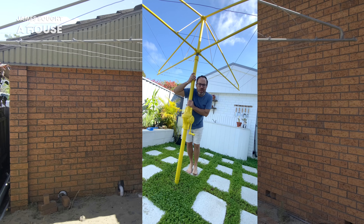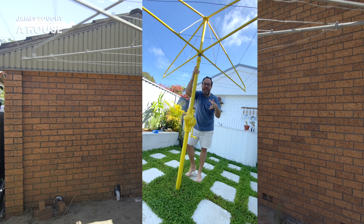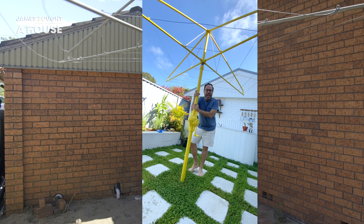The classic Hills Hoist. During our renovation, some of the boys thought this should go, but I'm definitely keeping this one — it's in such good nick. I've rewired it and given it a coat of colour. It's beautiful.